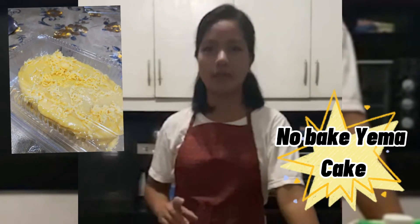Hi guys! Welcome to my kitchen vlog. So, ngayon po, tuturuan ko po kayo ng tipid tips para gumawa po ng no-bake yamake (cake).